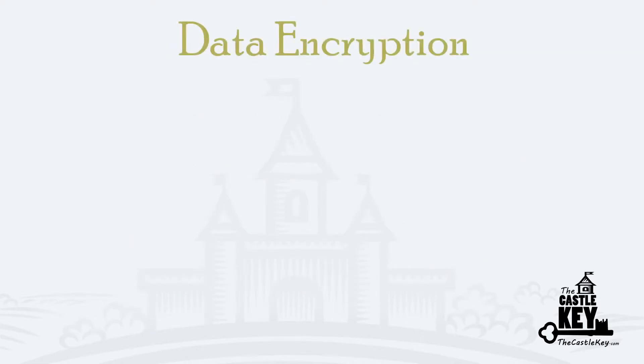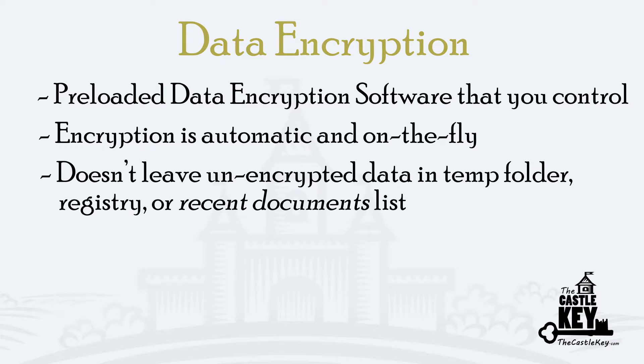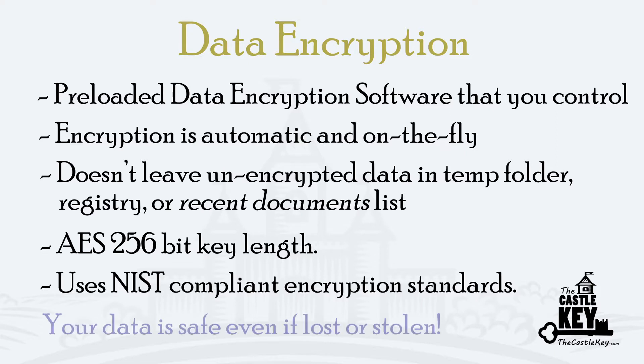Next, let's talk about the software. Special data encryption software comes with your Castle Key USB. Every time you enter or update your personal information, the data is immediately encrypted prior to removing your Castle Key from your laptop or your computer. This assures the prevention and security of all of your information stored on your Castle Key is safe if your USB ever gets lost or stolen.